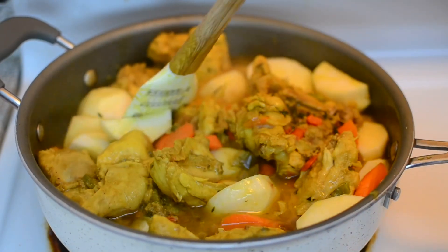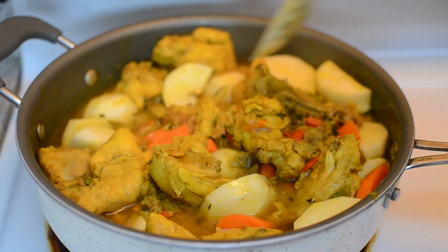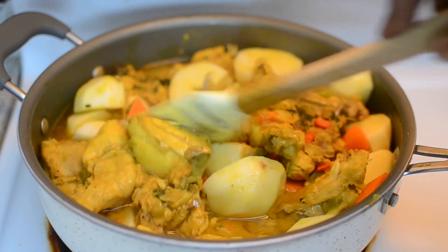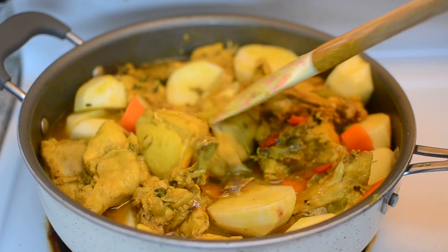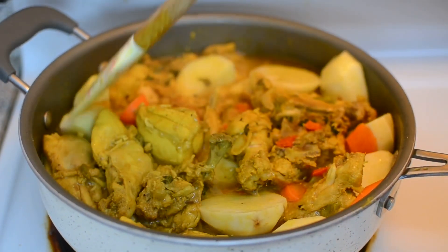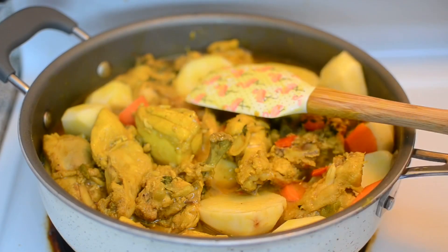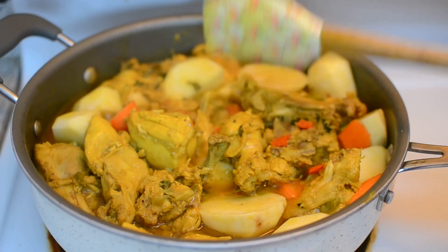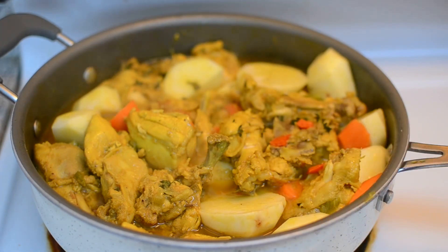I already added my potatoes and my carrots. I still haven't added any liquid, but I think I am going to add a cup of chicken stock just to make sure there's enough liquid to cook the potatoes down. Just cover it up and let it cook. In the last 10 minutes, I'm going to add my thyme. Make sure you taste it for salt and pepper.